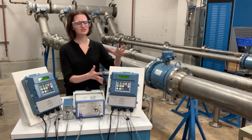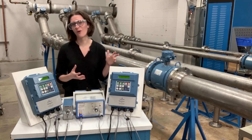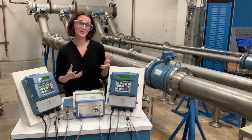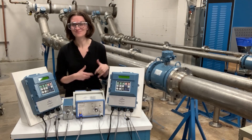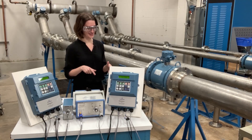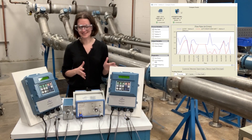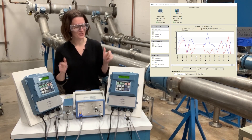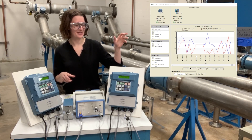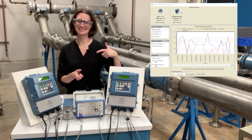So we took those noise files and used them in our research and development. I have the slurry mag transmitter and I'm going to show you what it can do on a 12% eucalyptus pulp stock noise file. I have that running on my computer right now — you can see it's very noisy at the moment. We chose a really noisy noise file for the demo.